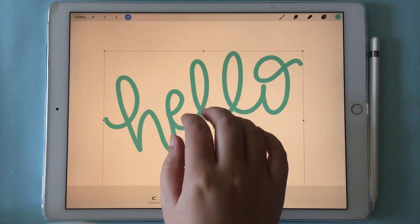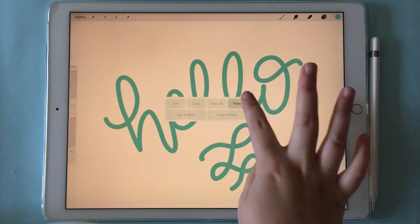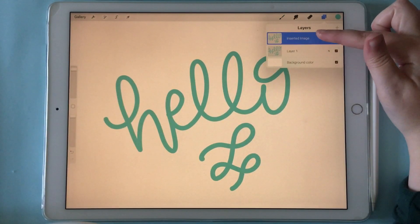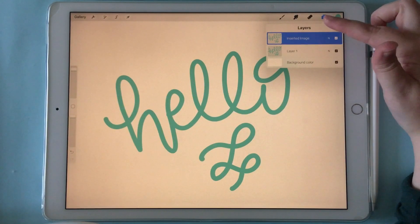Three finger swipe down and copy, and then if you click paste, it pastes it into another layer, so you've got two of the same thing now on two different layers.